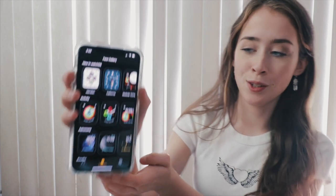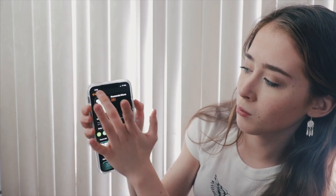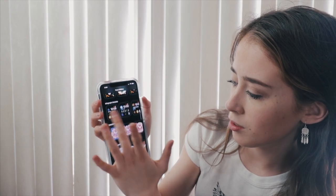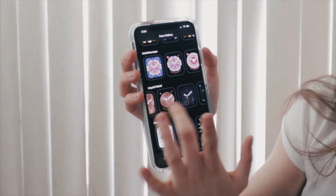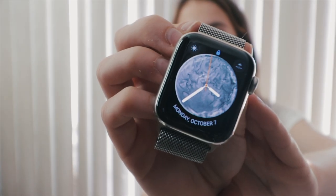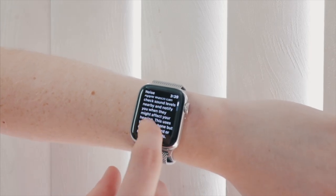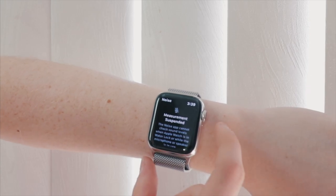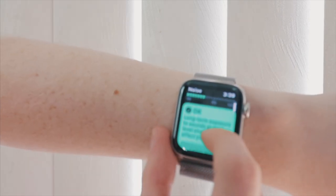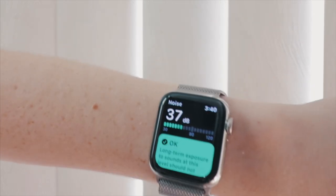Here we have a bunch of watch faces — I like the ones with just the time. There's so many. Liquid metal — that is really cool. In the apps we have this noise app where you can check sound levels and I think this is really great, so I'm gonna enable that. It just always measures the noise level so you can take actions to protect your hearing.